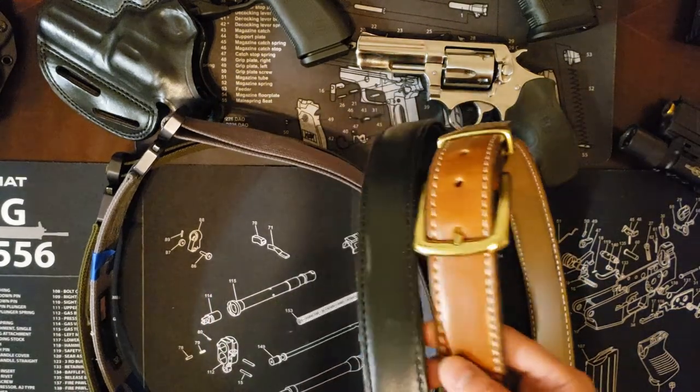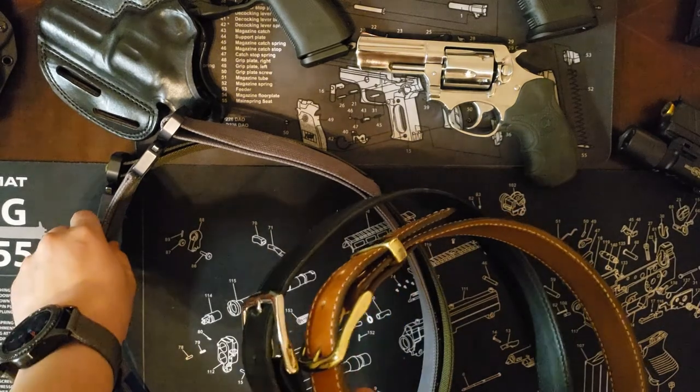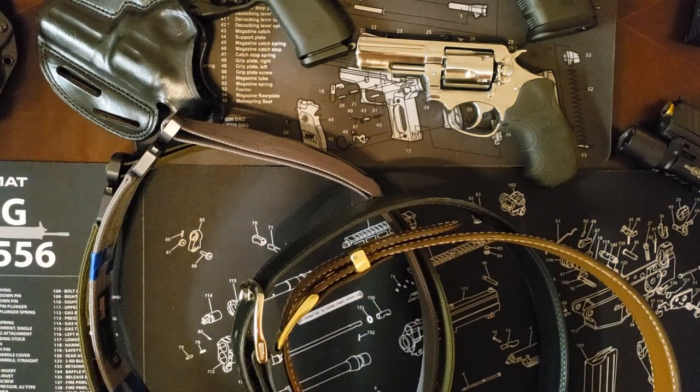Today we're going to be going over inside the waistband belt systems. I want to preface this video by saying that what equipment you gather here, specifically for inside the waistband carry, will be largely dependent on you, your position of carry, and what you intend to do with the equipment.